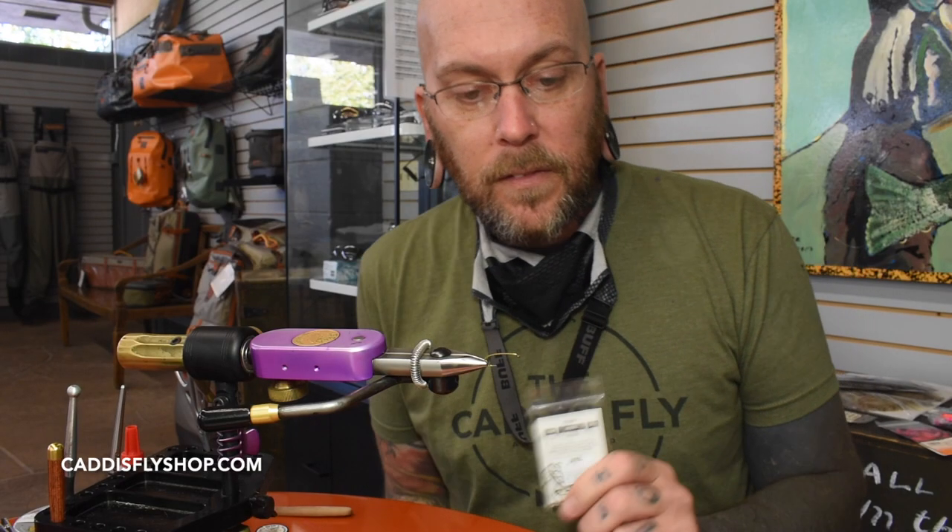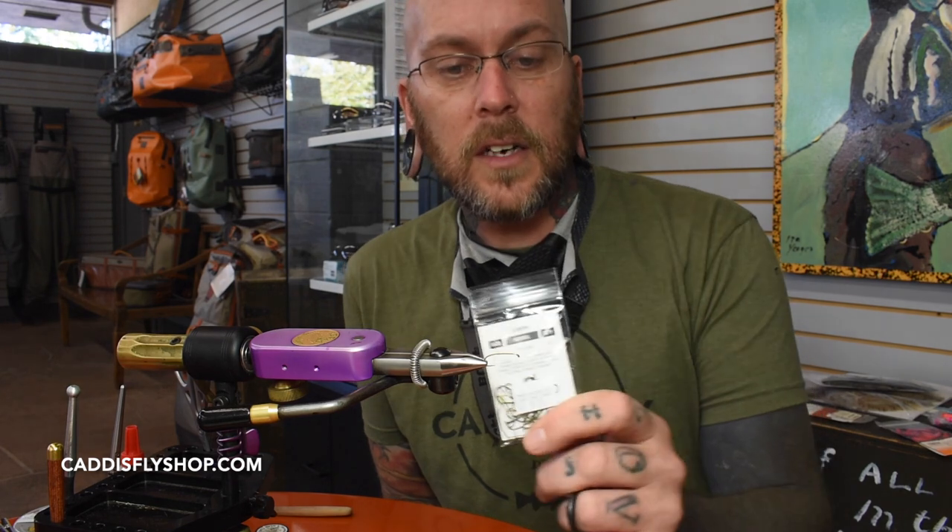We're going to tie my favorite little wet fly that I fish. This is my personal one. A lot of people have heard of Larry Bird's Nest and it's usually a bead-headed nymph — this is going to be tied in a wet fly style.